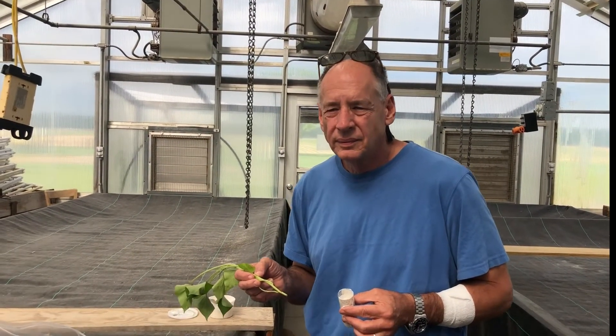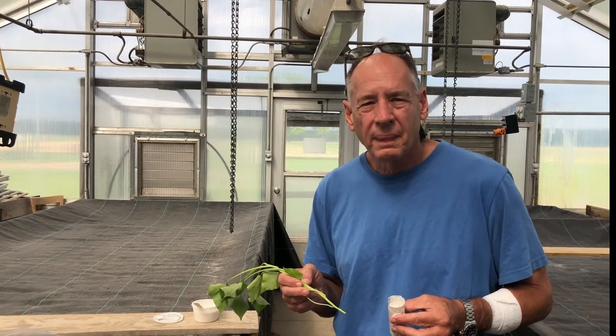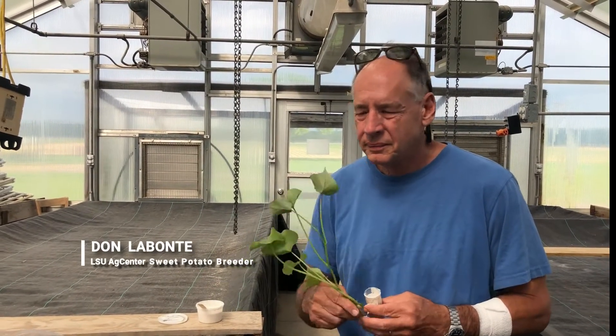We're here today with Dr. Don Labonte, LSU AgCenter sweet potato breeder, and he's going to visit with us today about an all-natural food grade coating that may actually enhance the mechanization process of planting sweet potatoes.